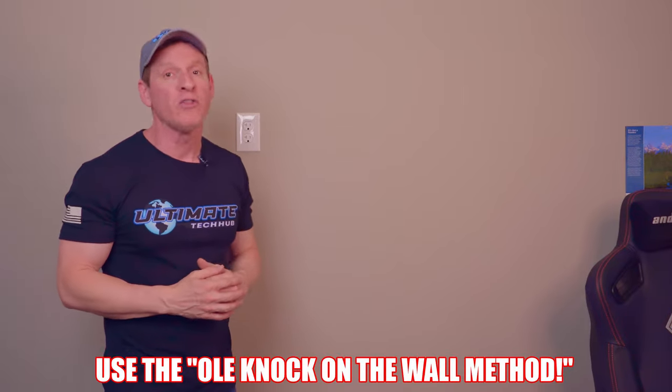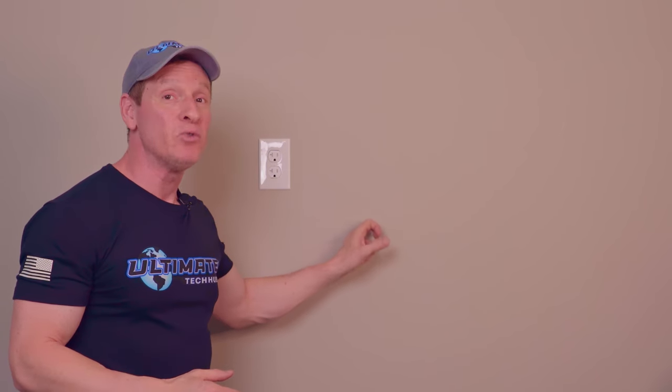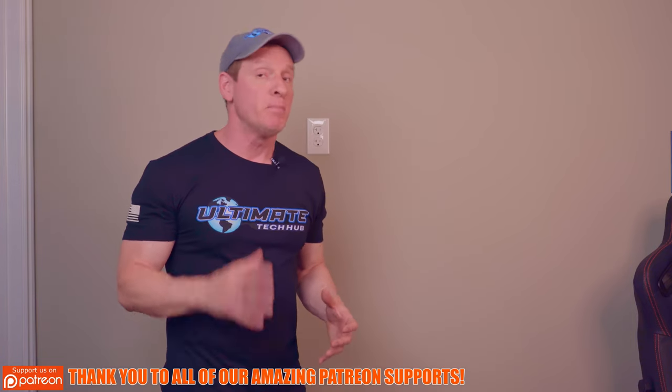The third way to find a stud behind your drywall or sheetrock is the old knock-on-the-wall method. Simply knock on the drywall and listen for a hollow sound — and when you get to a thud, that's a stud. This is the cheapest method, but it's also less reliable, especially for noobs. This is how I find my studs on the fly, but for the most part I use my Stud Buddy or my electronic stud finder.